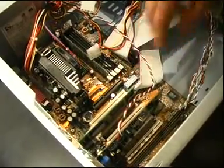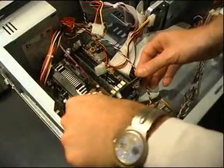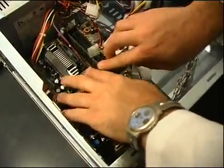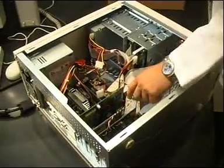Once you have located the slot, slide the card in gently with the monitor connection pointing out of the computer. Jiggle the sides in until the card is firmly in place.